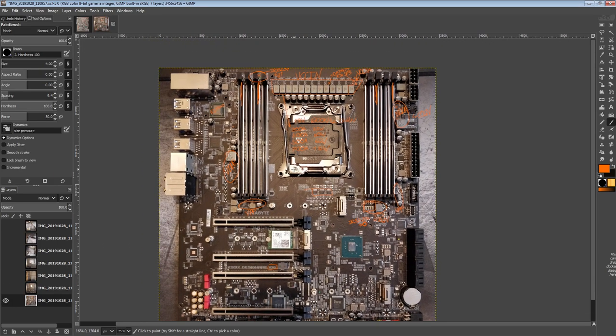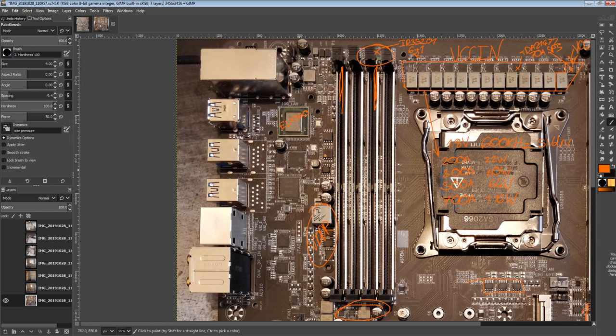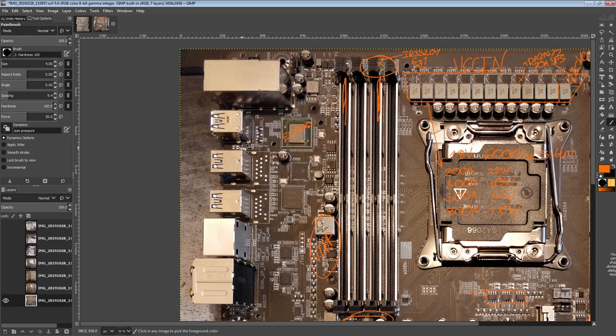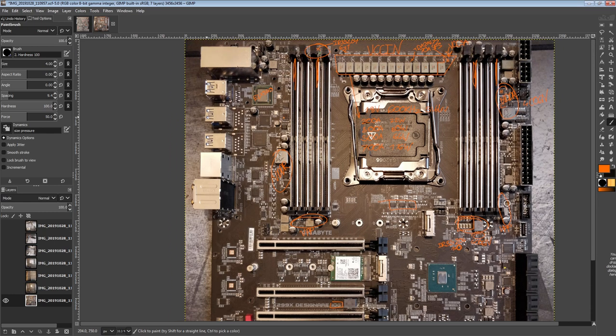So that's the X299X Designare 10G from Gigabyte. I like it — well, I'm not really a fan of how few USB ports it has. There's one USB port here, a Thunderbolt 3 under that, another USB port over there, a Thunderbolt 3 under that, then two more USB ports — and that's it. There are very few USB ports here. I assume most people buying this motherboard are probably doing so because it has Thunderbolt 3, in which case they don't care about the low number of rear IO USB ports.